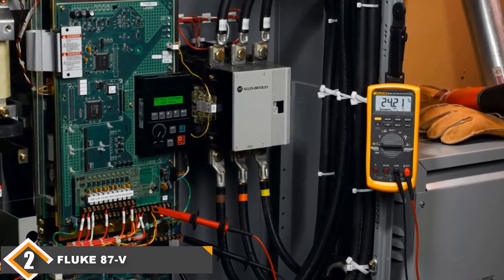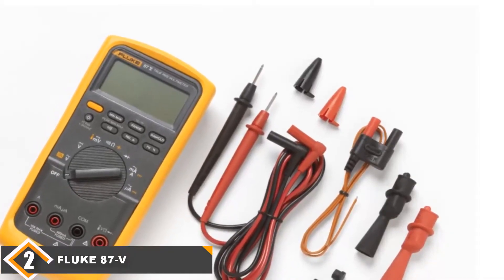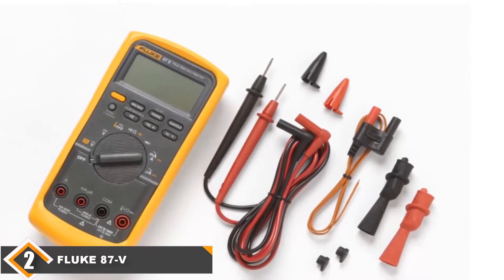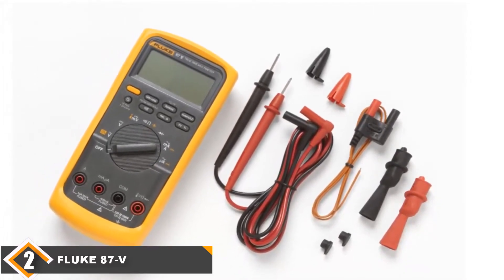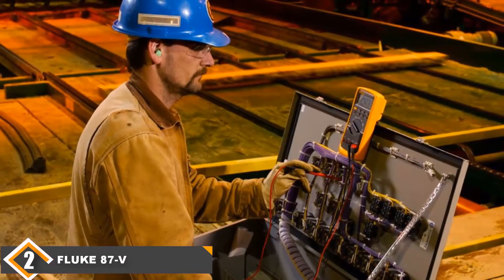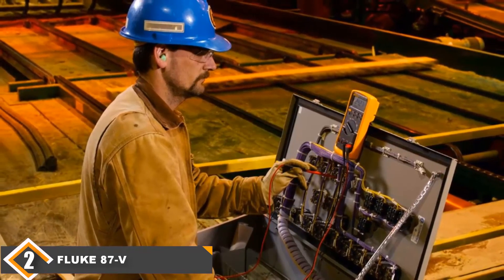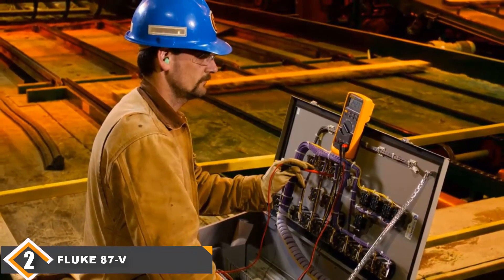Although the Fluke 87B is perceived as an industrial multimeter, it is also perfectly adept at managing lab-based electronics tasks or automotive repair work. It measures down to the microamp and nanofarad capacitance ranges, with resolutions of 0.1 microamps and 0.01 nanofarads respectively, and can accurately determine conductance as well. Overall, if you are an HVAC technician or electrician willing to pay a bit extra for quality, this is the multimeter for you.